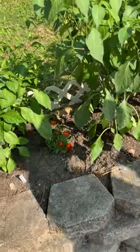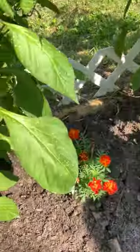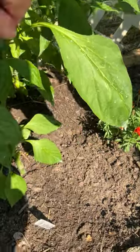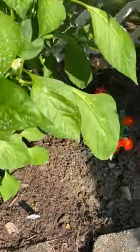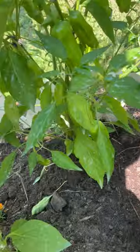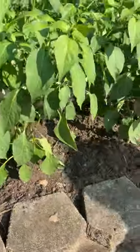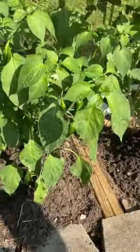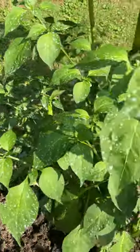Here is a California Wonder pepper — little guy coming on right there. I've got a whole bunch of pepperoncinis back here, I'm just waiting for them to get a little bit bigger. I did harvest some. More jalapeños, jalapeños, and pepperoncinis.